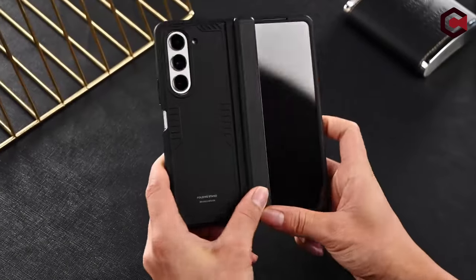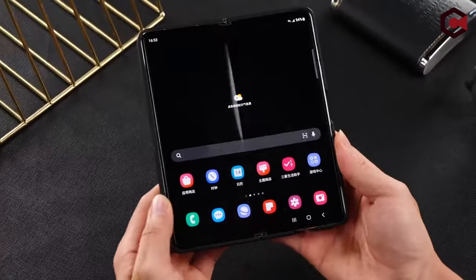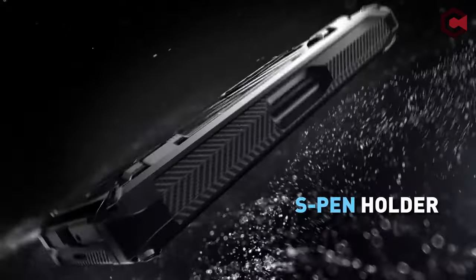Hi, what's up everyone. In this video, we are going to talk about the top best Galaxy Z Fold 6 cases with S Pen you can buy on Amazon. Links are in the description, do check them out. So let's get started.